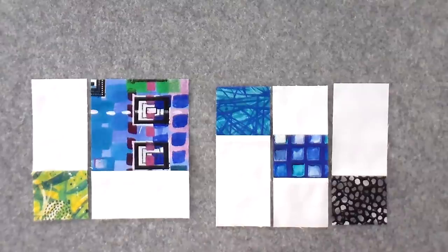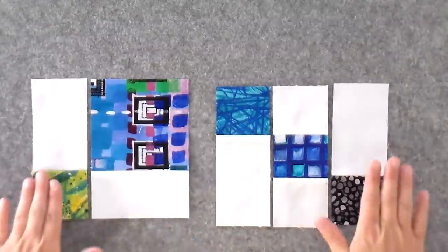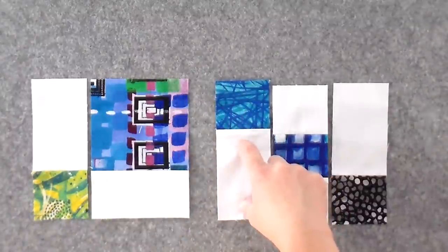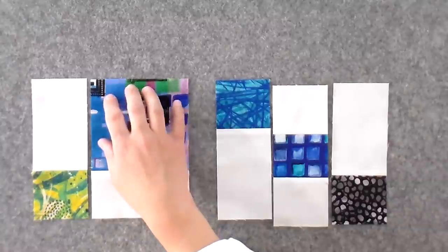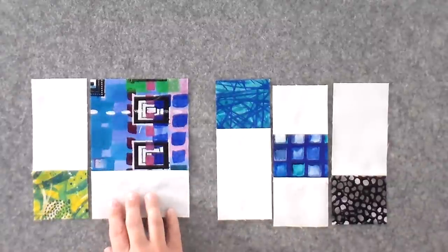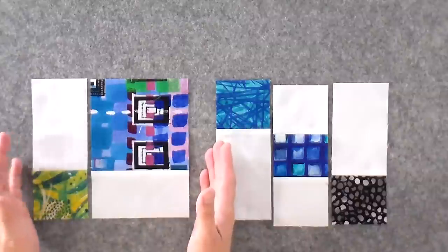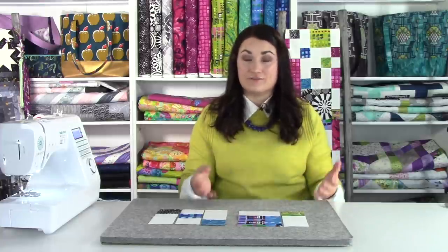We're going to have three different types of units, plus one that's just a plain square of a specific size. The unit I showed on camera has three sections. There's another unit where you have a longer strip of your background and a shorter strip of your fat quarter, and one more where it's a longer strip of your fat quarter and a shorter strip of your background — just one or two strips to piece with one seam, cut to different widths. These are all clearly marked in the pattern with different unit names so you can see what to make and how many you need for your chosen quilt size.